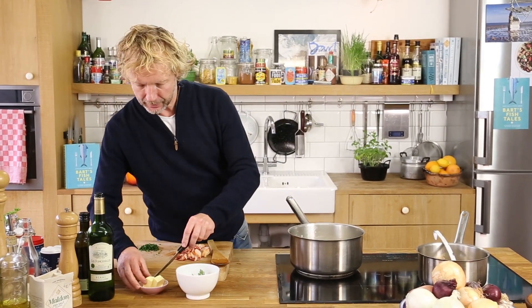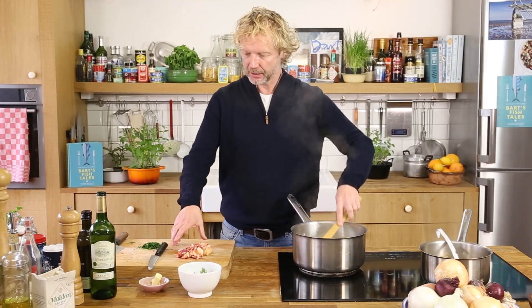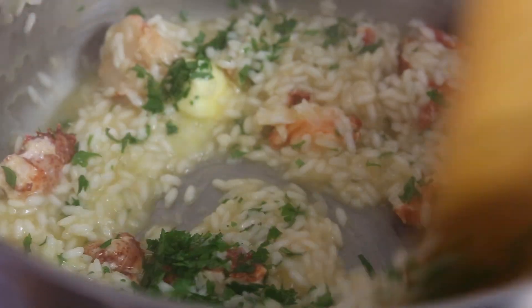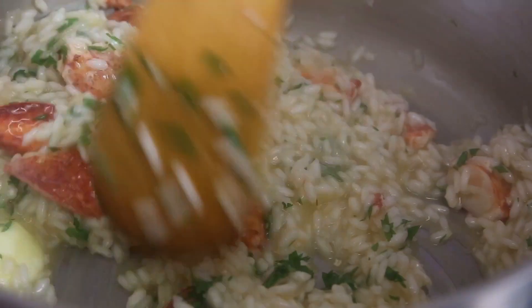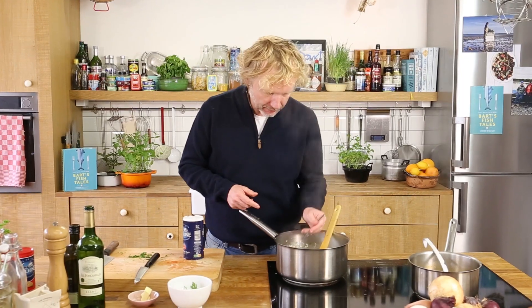We're almost there. I'm going to add a good knob of butter to make it a bit more creamy. I add the lobster meat and I add the parsley. So what you do is you just warm the butter, warm up the lobster meat, and then it's time to season the dish — first give it a taste.